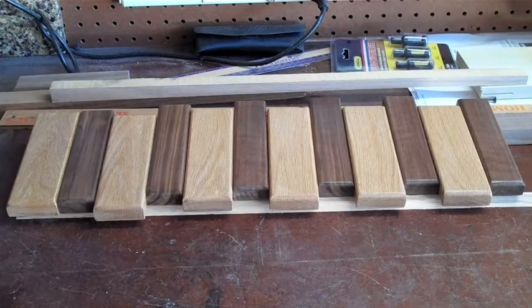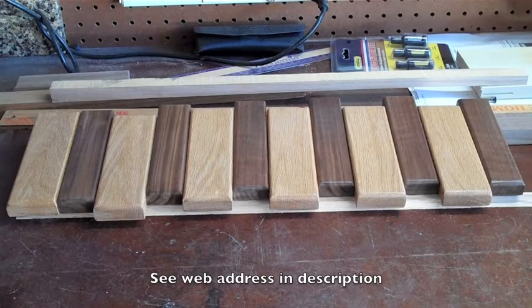The minute my wife saw this modern hat rack design she was intrigued and gave me the go-ahead to build it and put it up on the wall. But I ran into some areas that made it impossible because it was a little beyond my skill level. All of this design is taken from Garage Works, a YouTube channel, so I suggest you watch that video first.